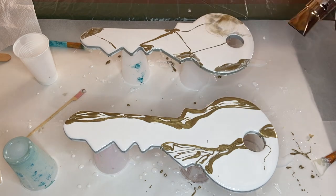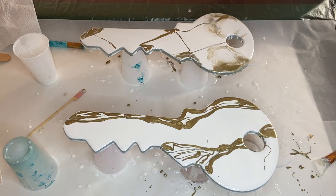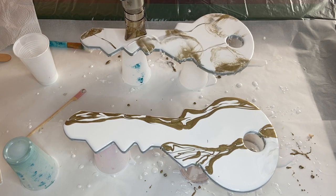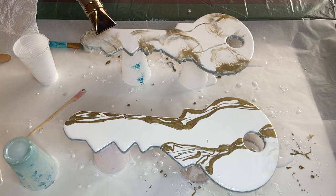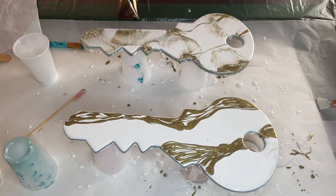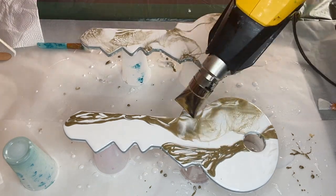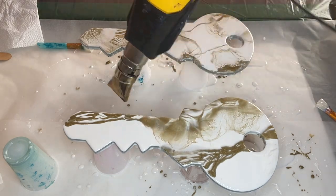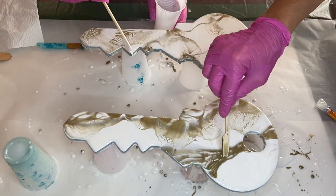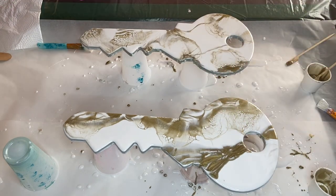Here I start to use a heat gun to blow out some of the areas with the gold pigmented resin, then my mom uses the heat gun as well. We continue to play around with the composition, adding more gold pigmented resin or white pigmented resin.